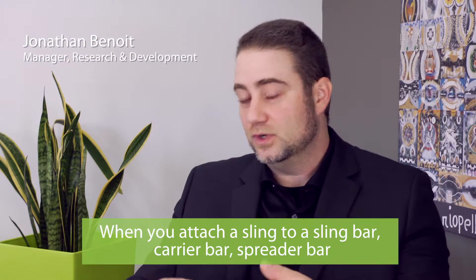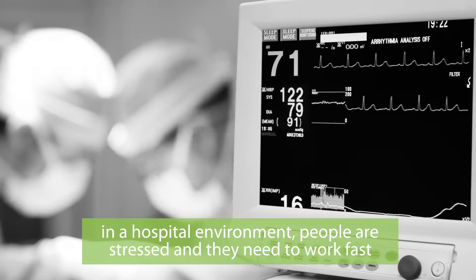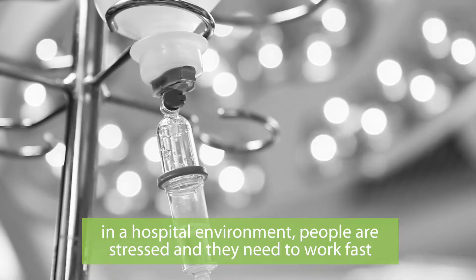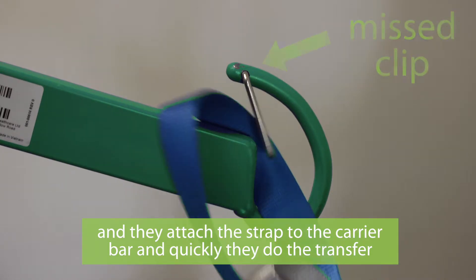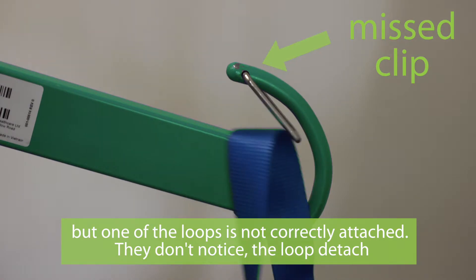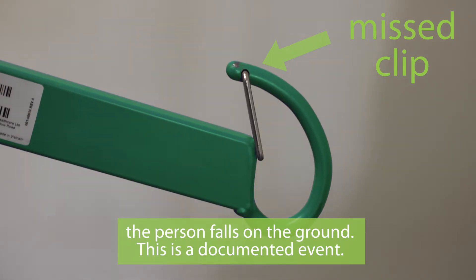When you attach a sling to a sling bar, carry bar, or spreader bar, in a hospital environment people are stressed and they need to work fast. They attach the strap to the carry bar quickly and do the transfer, but one of the loops is not correctly attached. They don't notice, the loop detaches, and the person falls on the ground. This is a documented event.